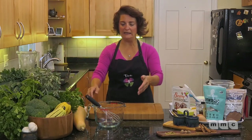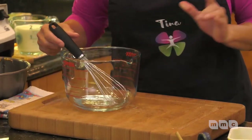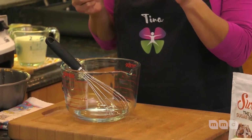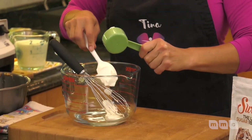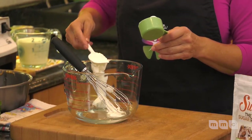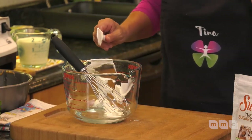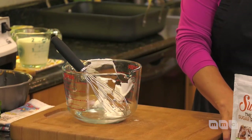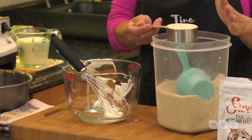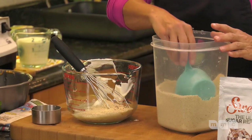Now let's make the cake batter. I've got half a cup of water in my container, a quarter cup of sour cream — you can substitute Greek yogurt and add a little apple cider vinegar to sour it. Then one and a half cups of almond flour. I love almond flour because it's keto-friendly, low in carbohydrates, and gluten-free, which is really important to me personally.